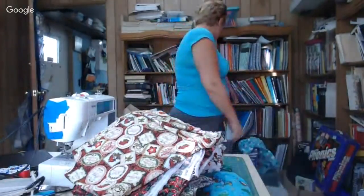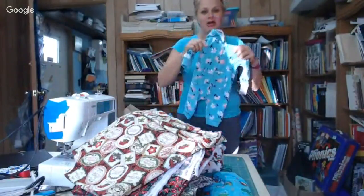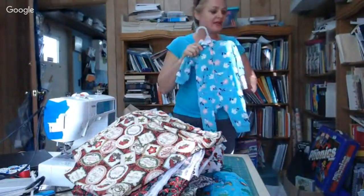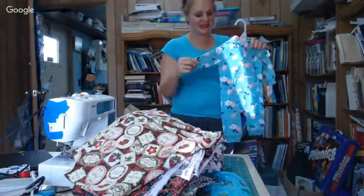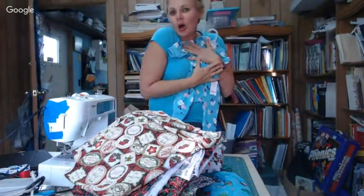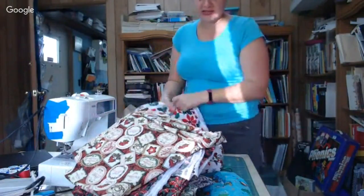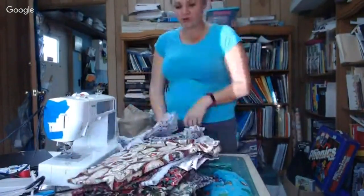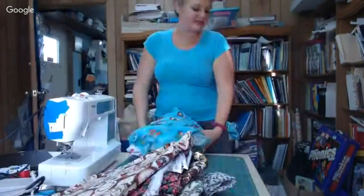My sister just had a baby and I have to mail something to her — I'm the worst at mailing things. Look at this — isn't that cute? I'm sending that. She looks just like my kids. Anyway, okay, so here are my fabric choices.